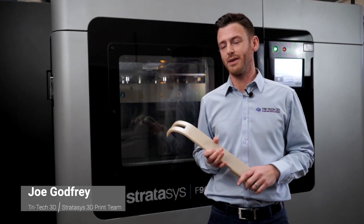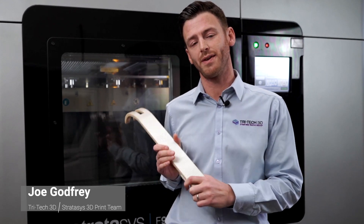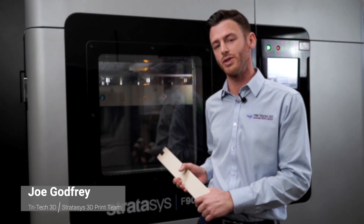Hi, I'm Joe. I'm here today to give you a quick whistle-stop of the Stratasys FDM system, which is the flagship in the range, the F900.